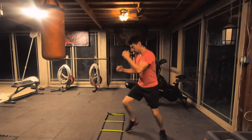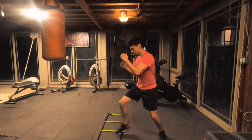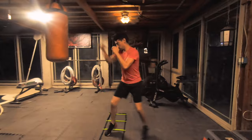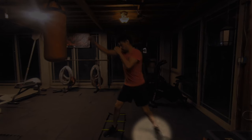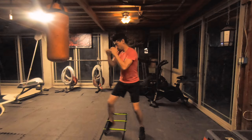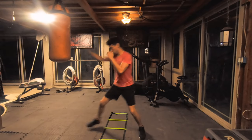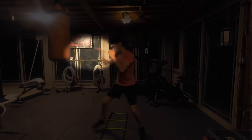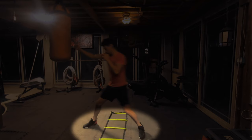Now that we have ourselves lined up, we're going to step forward and jab at the same time. Notice our stance gets a little bit wider — this is exactly what we're looking for. As our back step follows our front step, our jab comes in, putting us back into our neutral boxing stance. We're going to repeat the very same sequence of stepping forward and throwing the jab at the same time, putting us back in that nice open boxing stance.